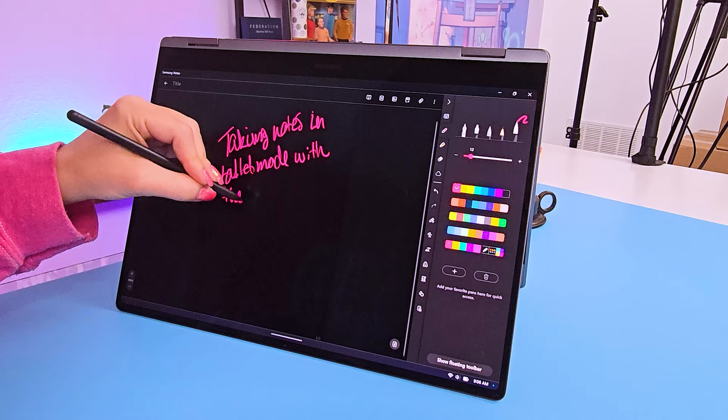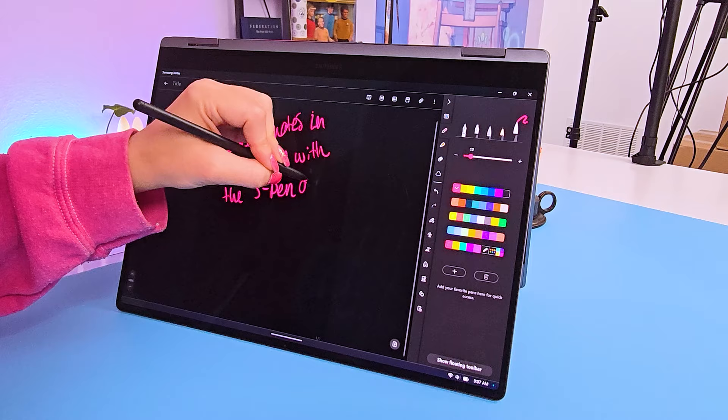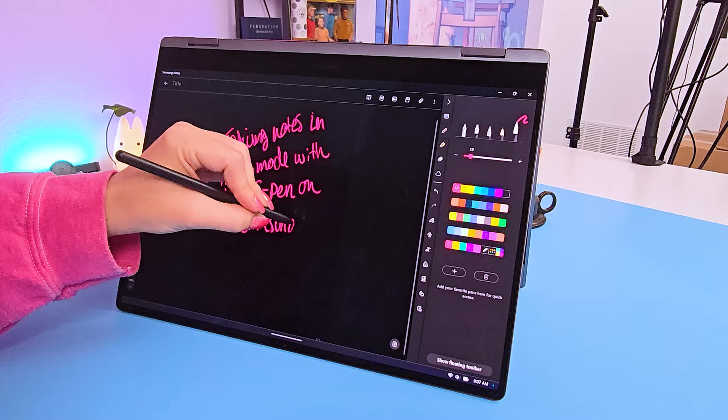Touch is also supported and the included S Pen works really smoothly. I don't generally use a stylus for laptop use, but when using this in tablet or tent mode, I found the stylus to be a really great option for taking notes.